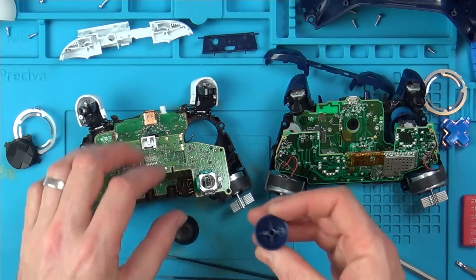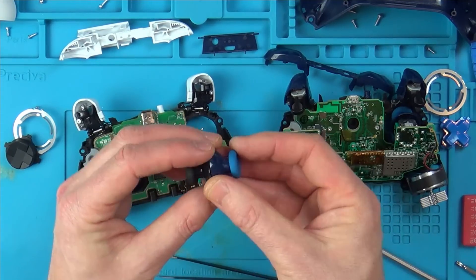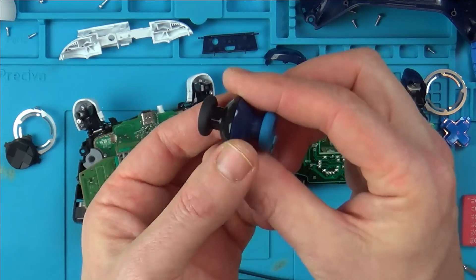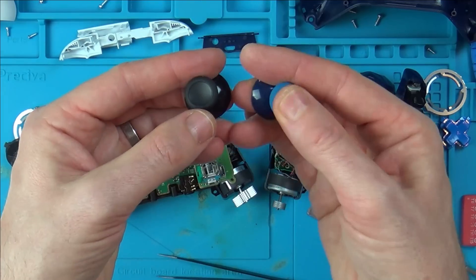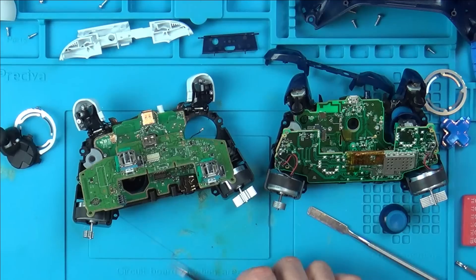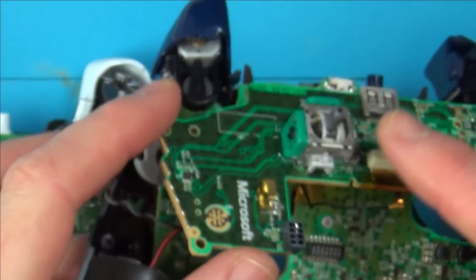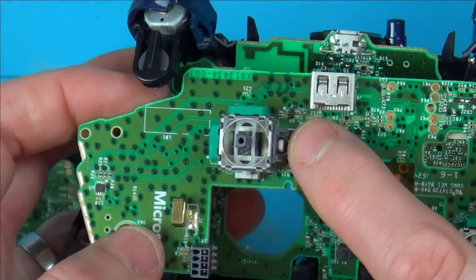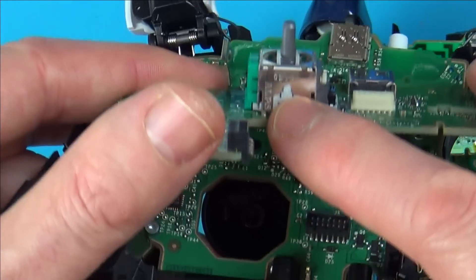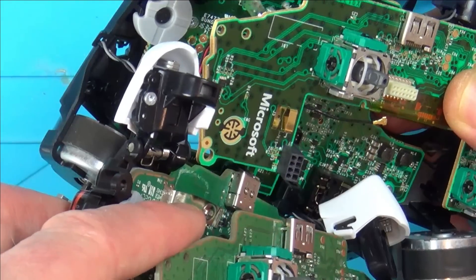Thumbsticks — let's see if these are interchangeable. That appears to go on there nicely, and looking at them, they look to be the same. This one has a deeper concave to it than the other one, but they look to be interchangeable. Let me have a close look at these analog sticks to see if they are the same Alps brand. As far as I can see, they are exactly the same. On the old Xbox One you can see it says Alps, and on the new one you can also see Alps. The clicking button orientation looks identical — I can't see any difference between either of them.